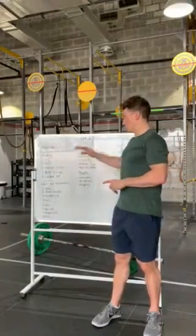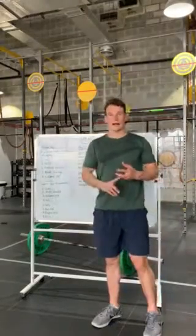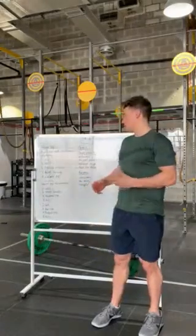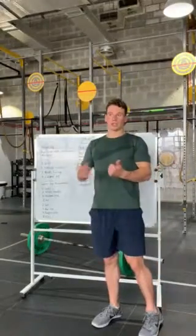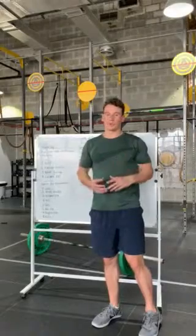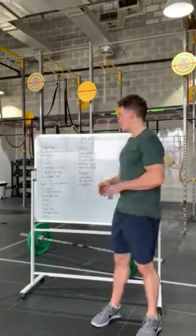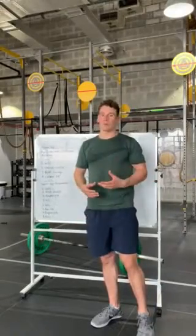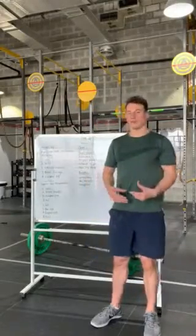Mobility-wise, we want to make sure we're mobilizing our hips and low back - on the snatches we don't want our lower back to blow up. Also mobilize your lats and shoulders for your bar muscle ups, snatch overhead position, and burpees. We're going to work in three sets of general movement preparation.